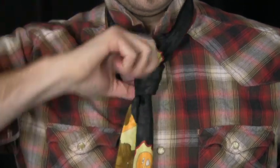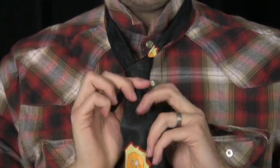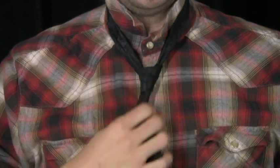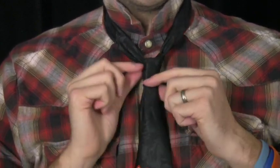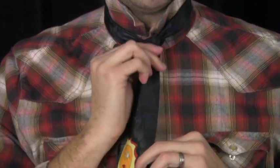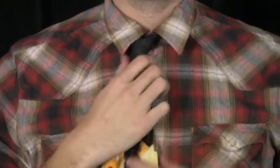This is a slimmer knot than a typical Windsor knot and it's very simple and easy to do. If you don't want the huge bulk that you'd get with the Windsor knot, this is very appropriate. Once you have that and everything is in place, just cinch it up to your neck, fold your collar down, and there you have your basic four-in-hand knot.